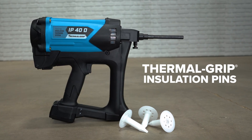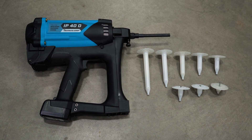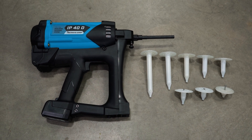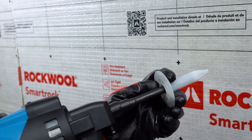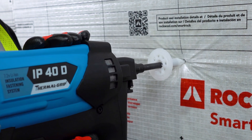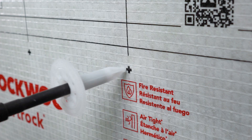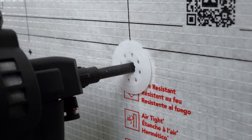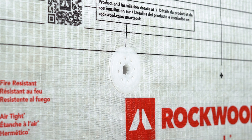For even faster installation, use shot-in thermal grip insulation pins. Various lengths are available to accommodate all thicknesses of SmartRock. Insert the nose stem of either the IP40D or IP50D tool into the shank. Press the fasteners into the insulation until the tip rests against the substrate, then pull the trigger. A great option for large projects, with tools available for varying substrate densities.